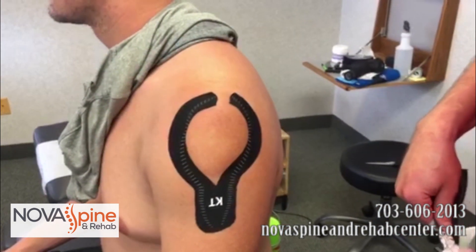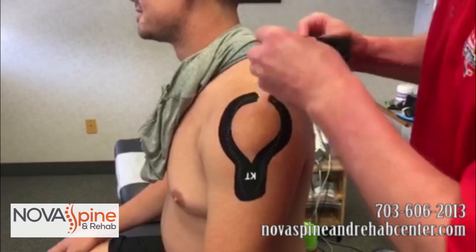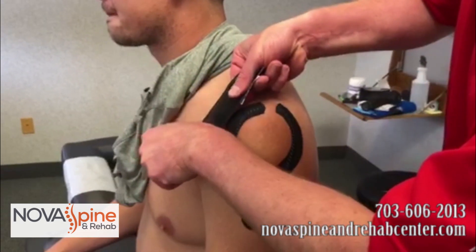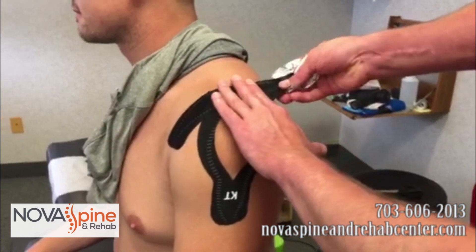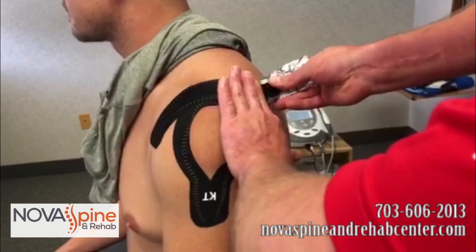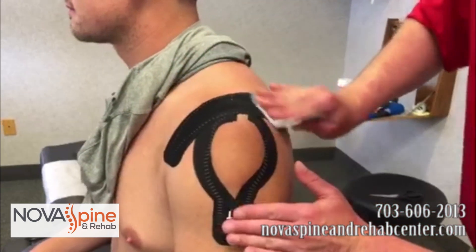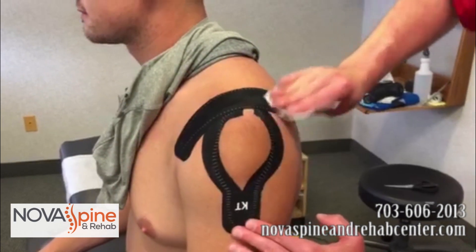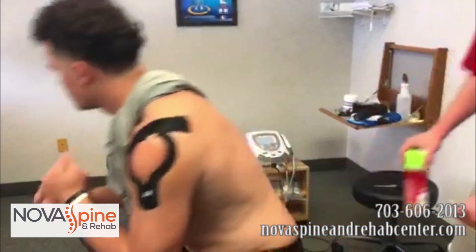We have taped Mason probably 20 different ways, and this is the best way we have found through a little trial and error of what works best for him. Everybody's body's a little bit different. All right Mason, I have the tape on there — go ahead and just try to test it out and let's just make sure it feels a little better when you're doing your throwing motion.